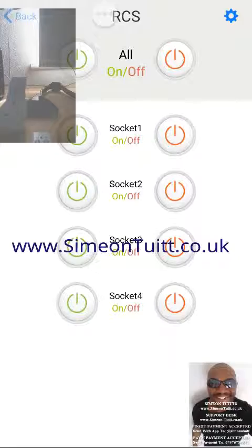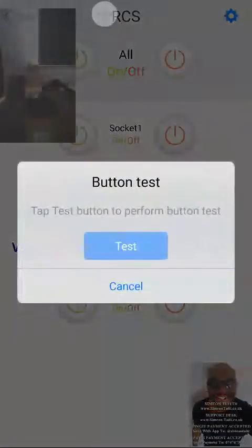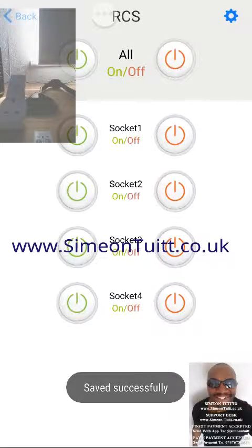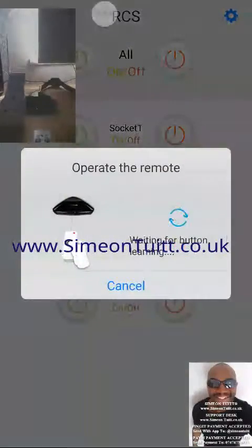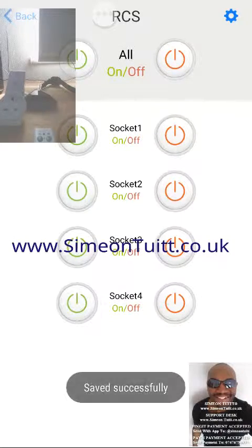We'll click this icon — number 2. As you can see, each time I do this it's lighting up the smart hub to learn the code. So we'll do it once more for the off button — off button for number 2 — and again it's done it.